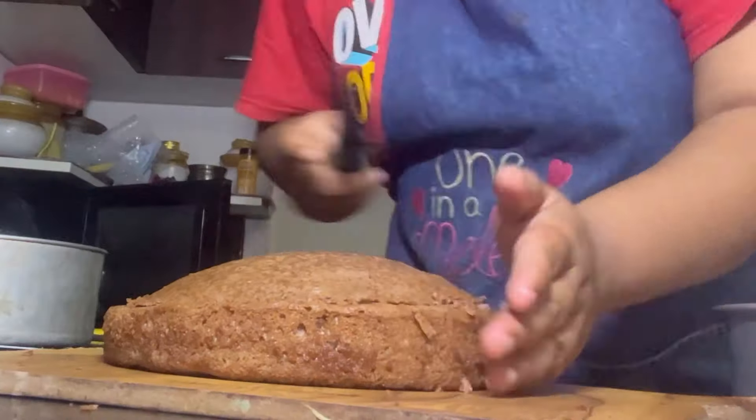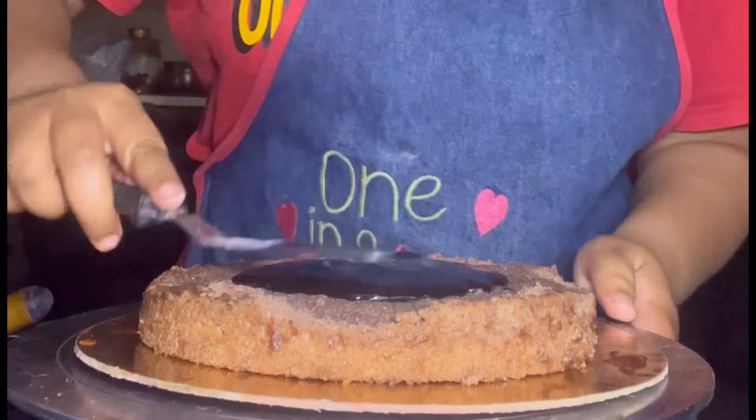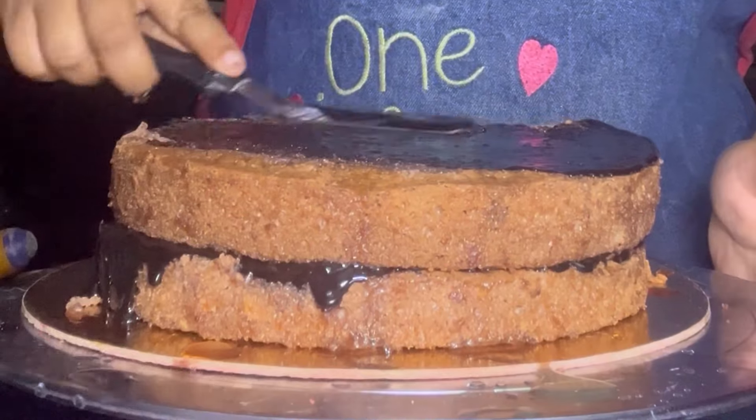I want to make a design. I have two thin layers in 8 inches — it is a tall cake. I want to make a basic crumb coat. I will do it fast because I have to go for the party.